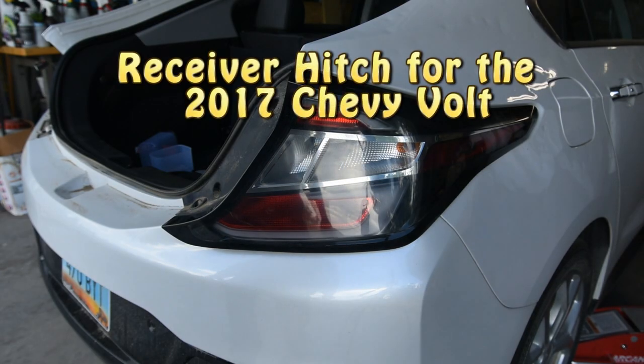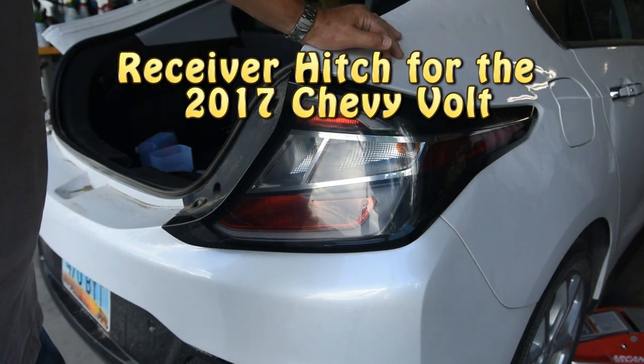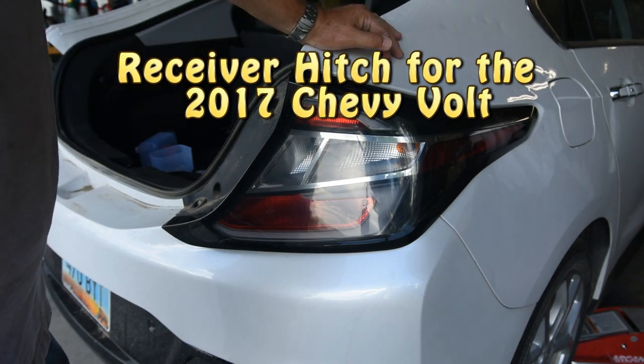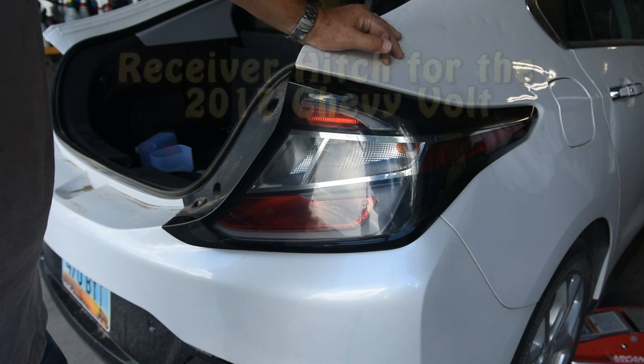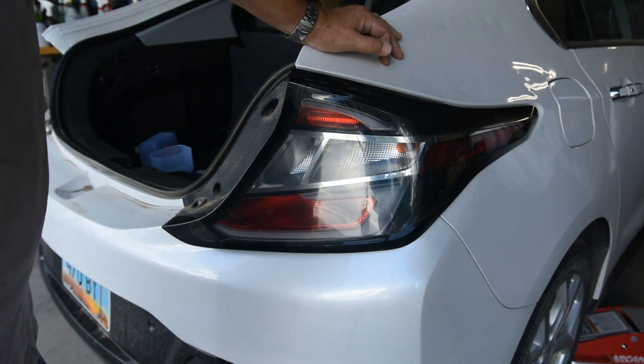I'm going to show you a little trick. We're going to put a trailer hitch on this car so I can tow it with my dolly, so I can have two vehicles at once.